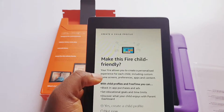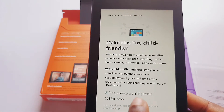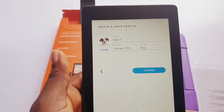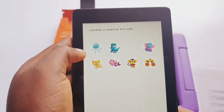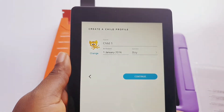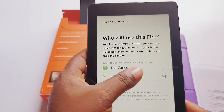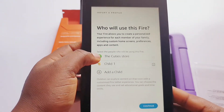Moving on, the next phase asks you to create a child profile — make this Fire child-friendly. You can create a personalized experience for each child including custom home screens. With child profiles on Free Time, you can block in-app purchases and ads. Let's try creating one now. I'll name this child one, choose a profile picture, set the birthday as January 1, 2016, and gender as boy. You can always remove or add to the profile later. Then select who will use this Fire — I already have security set up, and child one will use this Fire.